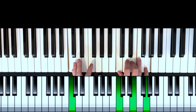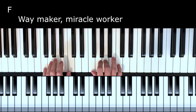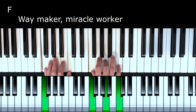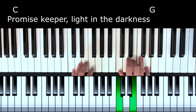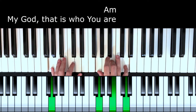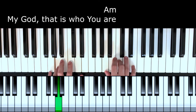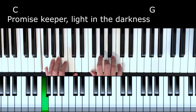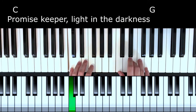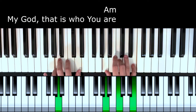We can also use this left hand bass note pattern in the song Waymaker. Waymaker, miracle worker, promise keeper, light in the darkness, my God, that is who you are. Waymaker, miracle worker, promise keeper, light in the darkness, my God, that is who you are.